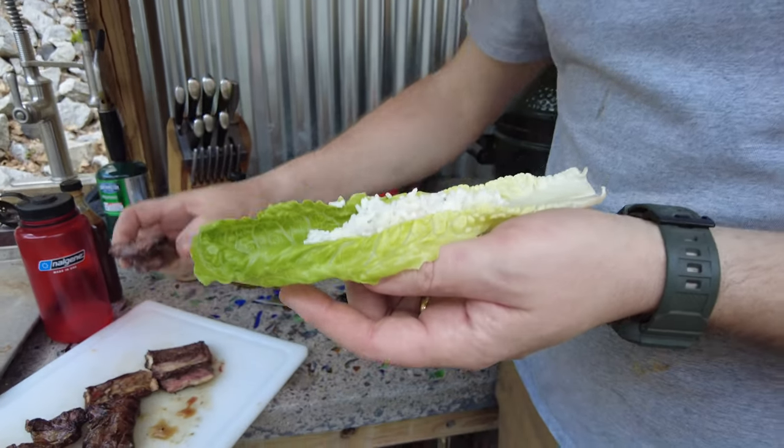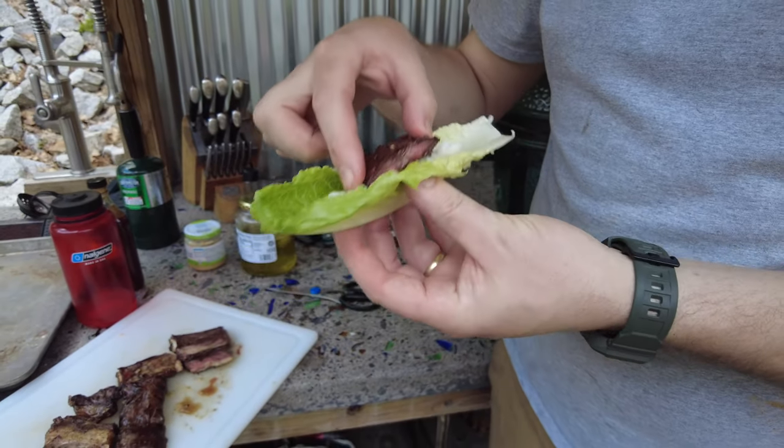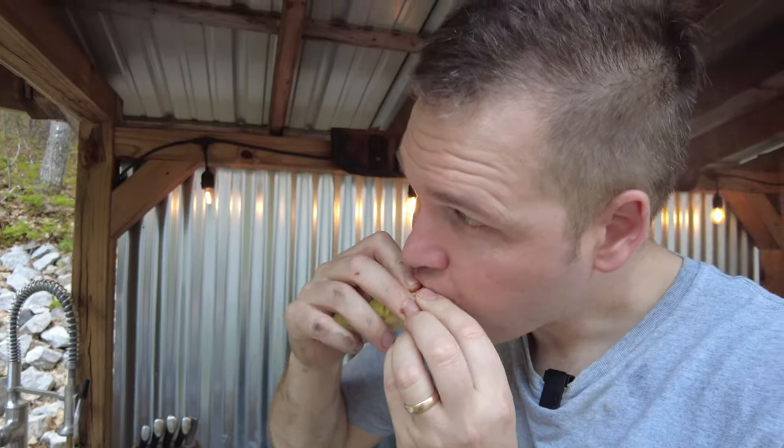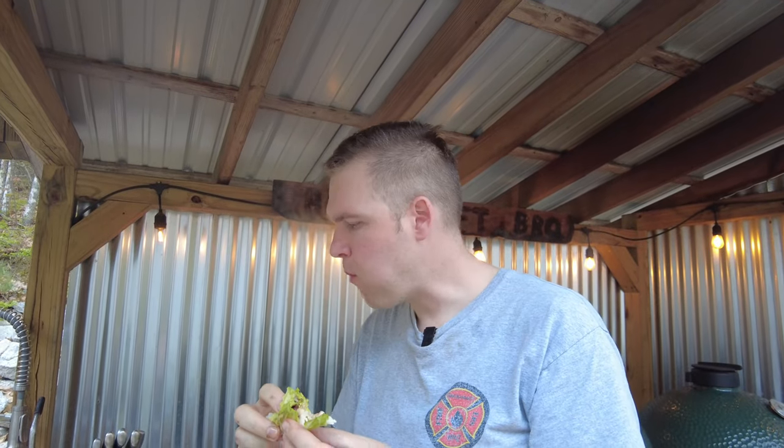Typically you take a piece of lettuce — almost like a lettuce taco — and you put a little rice in there, or kimchi if you have it, then a little piece of meat on top. I can taste the ginger and the garlic in it — awesome! That's how you do it at your house for a fraction of the price. If you like the recipe, let me know down in the comments, and as always, be safe.